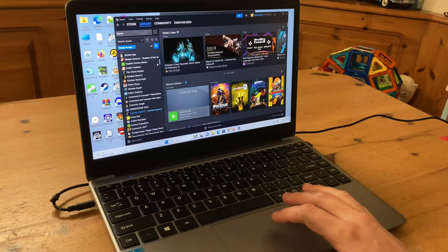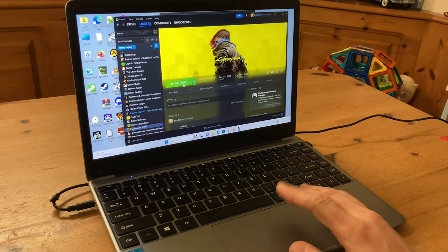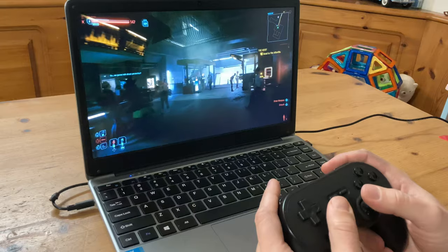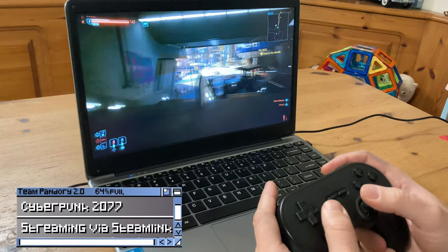To get around the poor specs, what we could do is use this laptop to stream games. Linking up to my main rig, we can play any of these games anywhere in the house. Performance depends on the main rig, but nowadays services like Xbox Game Pass can provide this online.